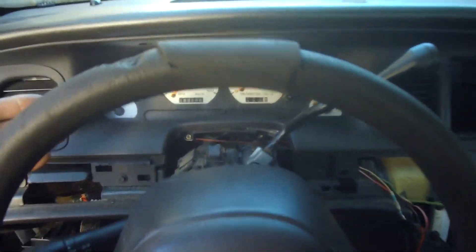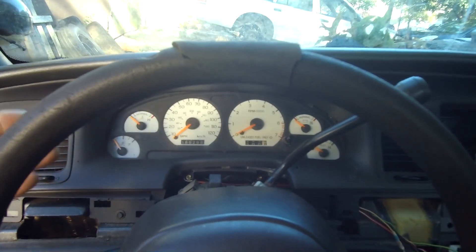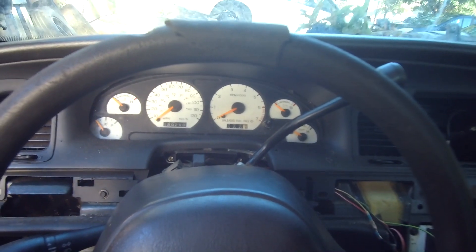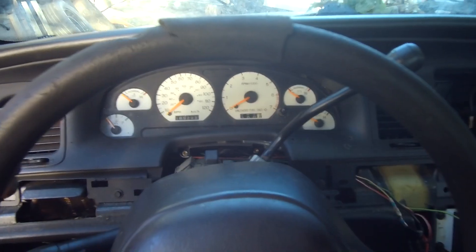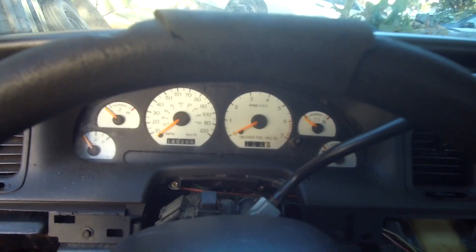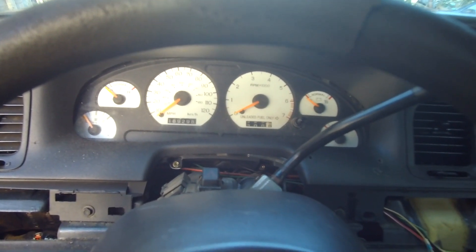The coolest part of this car is the instrument cluster that I used from a V6 Mustang GT. What I can do for you guys is get you really close on the wiring on how to do this in your Crown Victoria. Before we even start, let me show you that it does work.